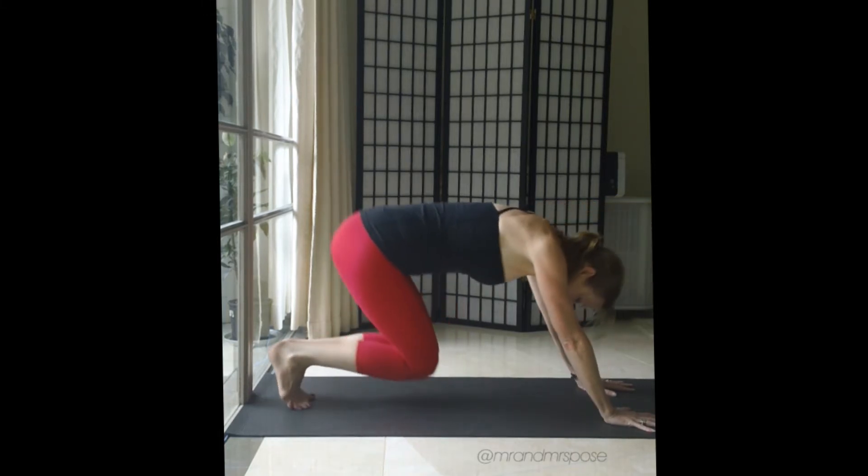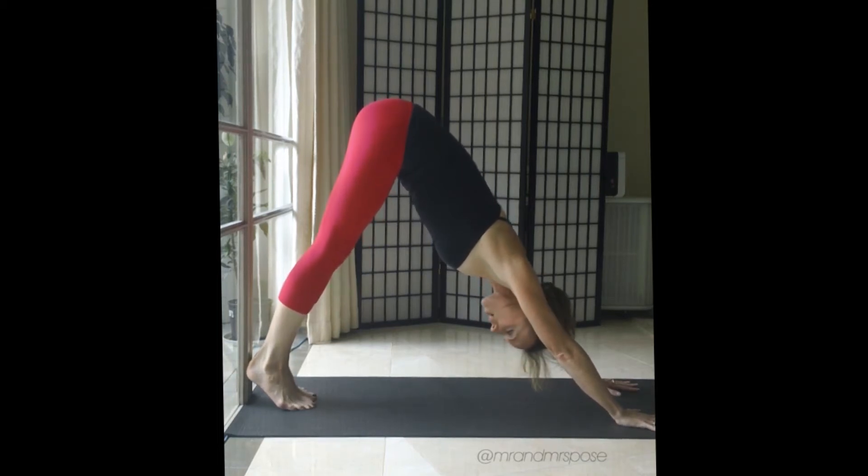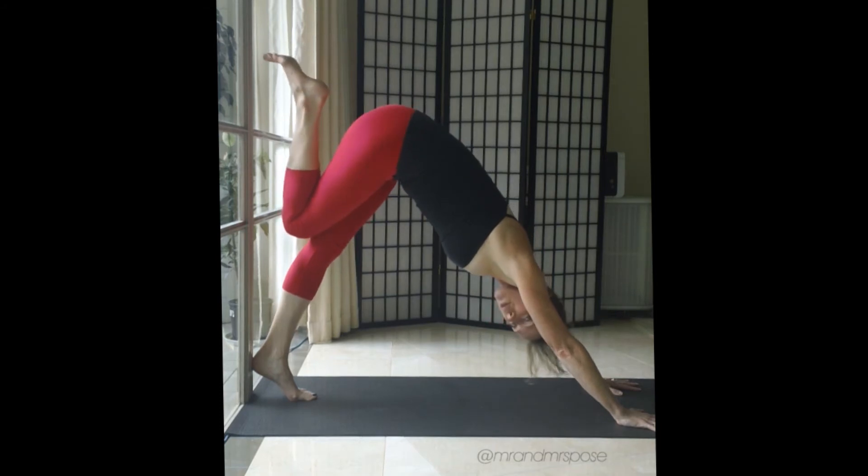Tucking the toes and coming into a downward dog with the heels pressing against the wall, toes away from the wall. Hopefully you'll notice that my feet are together — I'm already establishing this core line, this plumb line. Now to establish the distance up the wall that we will be stepping, we tuck our toes up the wall.